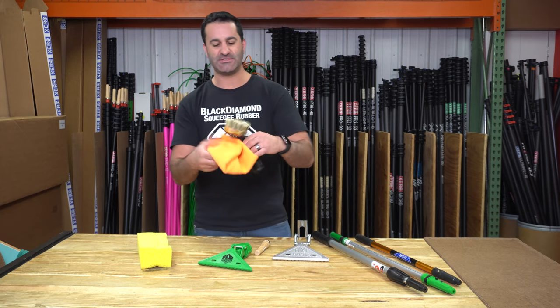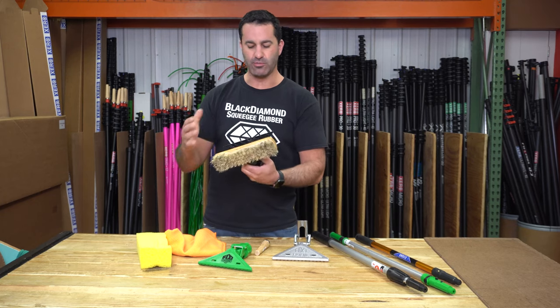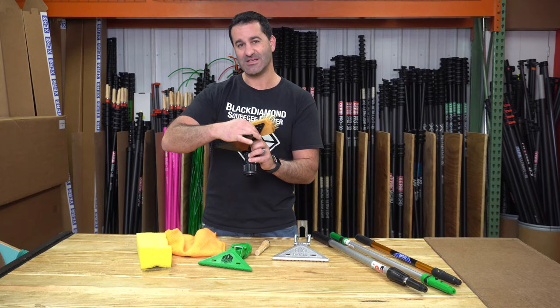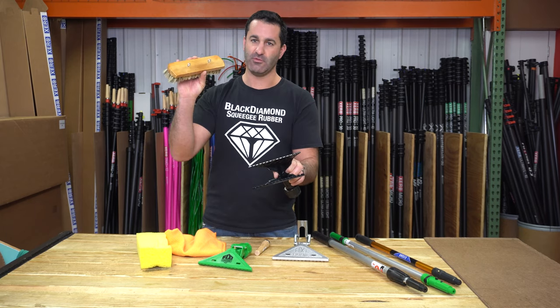The opposite side of this comes standard with a pretty rigid, firm, bristled brush. The brush can be removed — there are little, almost like wing nuts on the back side here. Just twist them a quarter of a turn and you can remove this.